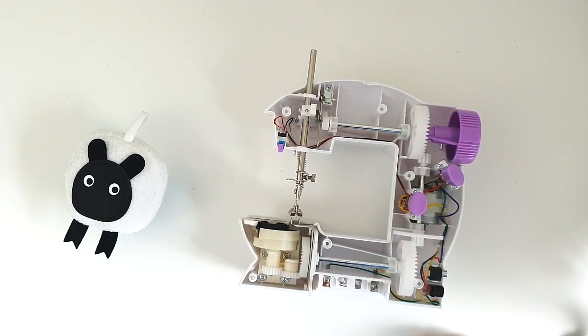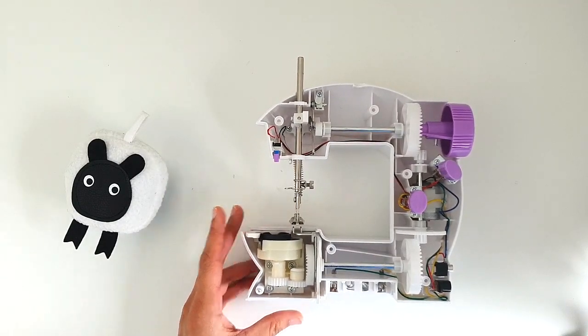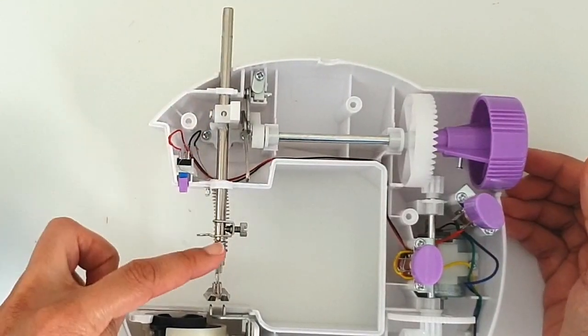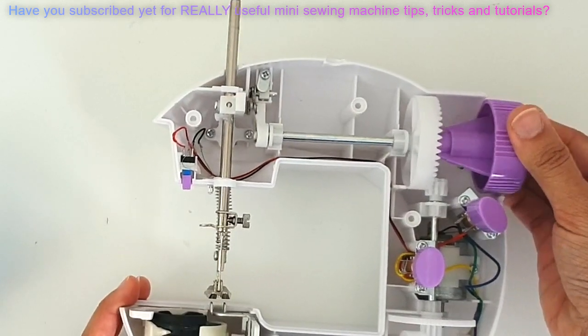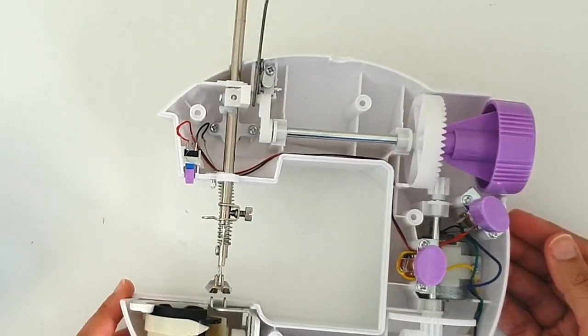Earlier on, if you watched the video where I opened up the mini sewing machine in great detail, I showed you this bit where there are two mechanisms holding onto the shaft of the needle. See this long silver stick? That's the shaft holding our needle, which is right there. And if I'm turning the hand wheel, you will see that the shaft goes up and down. Now, how is it doing that?